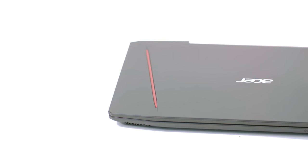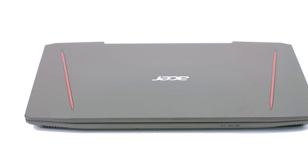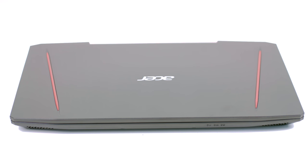Welcome to Laptop Media. Before us today we have the Acer Aspire VX15 VX5591G. It was time for us to turn our heads to a more affordable gaming solution, and Acer is one of the first to offer such a laptop. You can check the price in the description of this video.